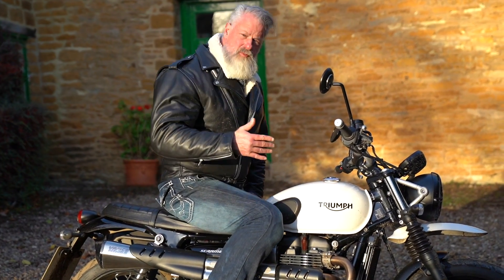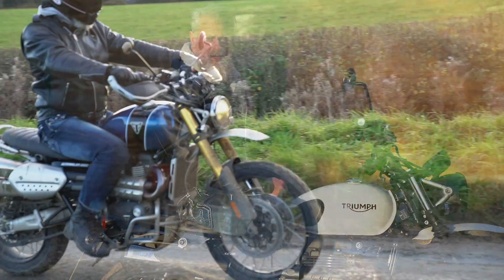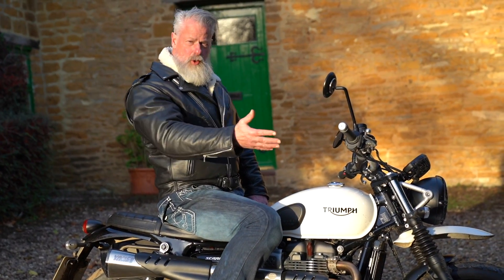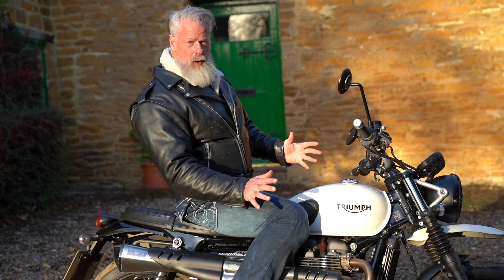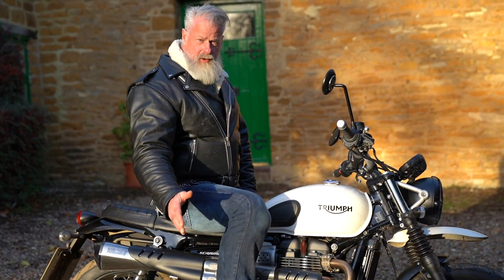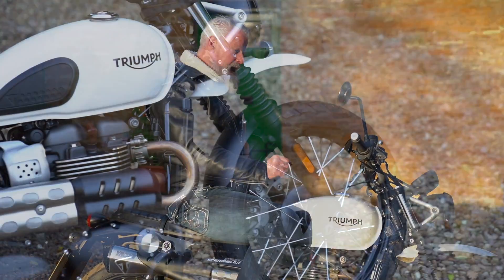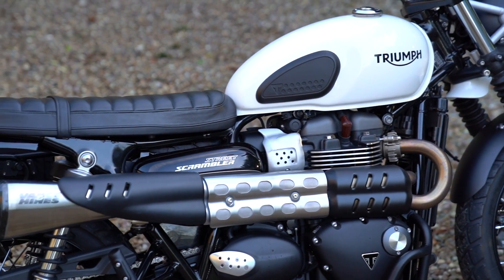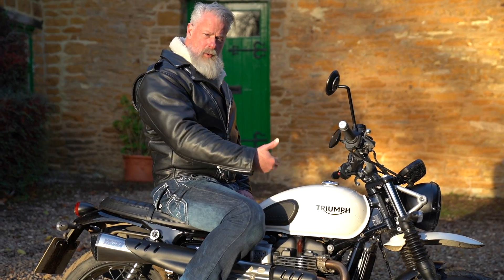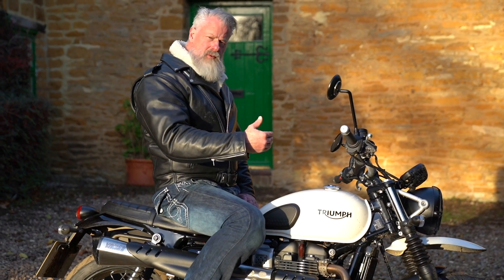This is the smaller version of the three Triumph Scramblers on the market. We recently reviewed the XE, which is the sort of extreme off-road version with taller suspension. This is the lowest and shortest of the three and it also has a slightly smaller engine at 900cc compared to the 1200s of the other two. But it's still a very powerful engine and it actually rides very nicely — on the road it's a really interesting and fun ride. It certainly accelerates quickly and the torque is produced lower down in the rev range, and you can feel that torque pulling from very low, giving you a very nice ride.